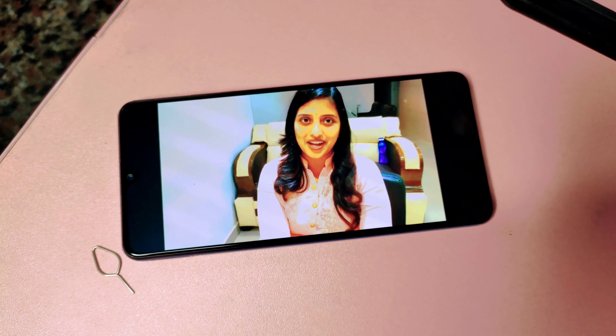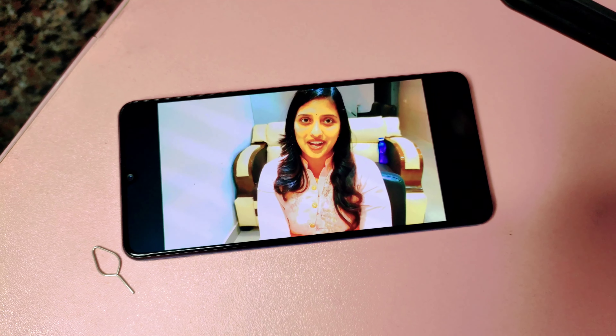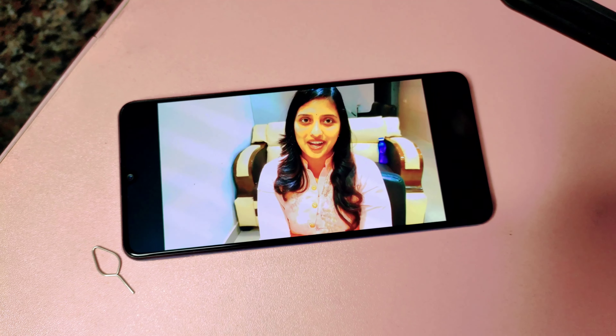Welcome back to the Gautamine Channel. Today's video is about a parlour visit. I will show you how to make a feather cut.